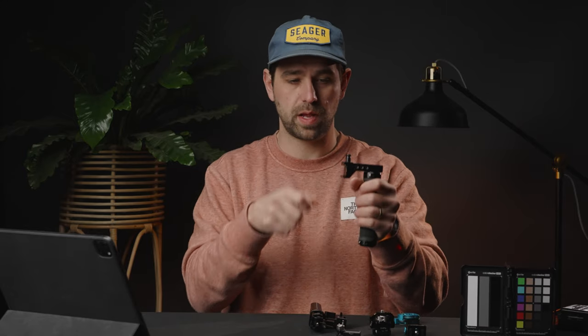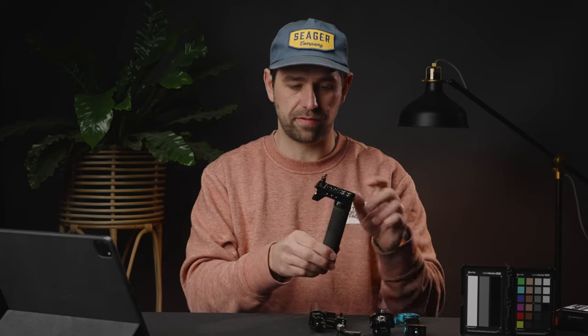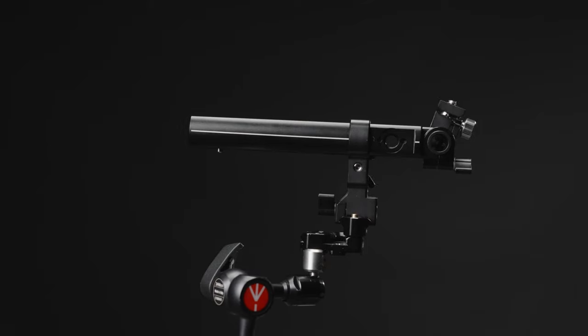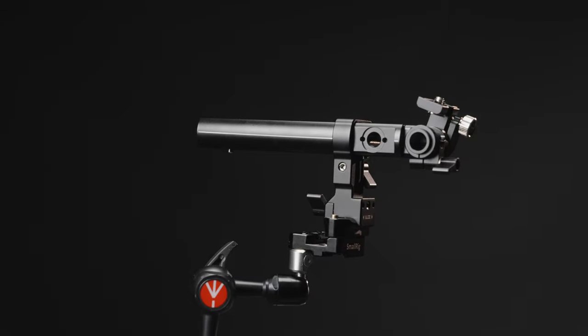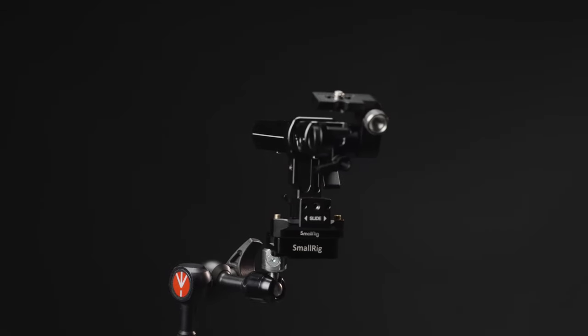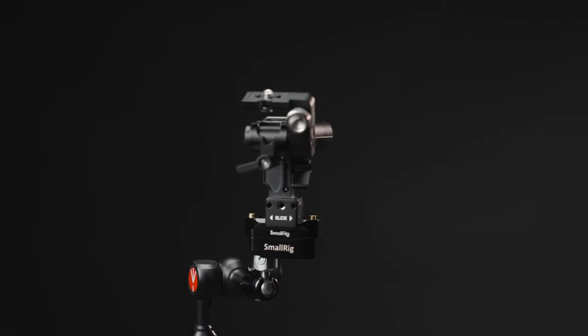So this has now become something I just use on my gimbal — an extra side handle — and I run a monitor mount off the bottom of it. What I ended up going to is the Bright Tangerine top handle. This is a NATO top handle as well, right here, and it has RA locating pins on every single one of the holes.